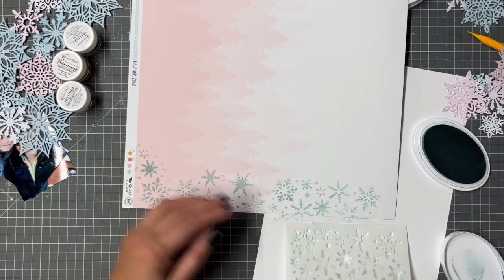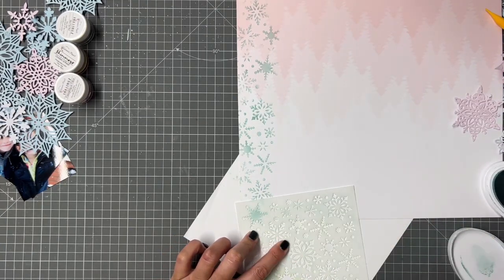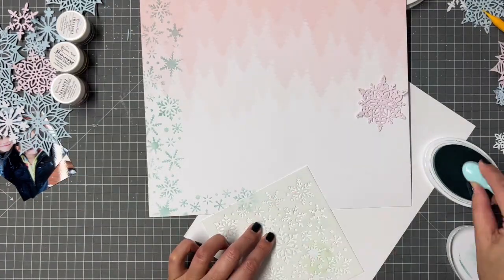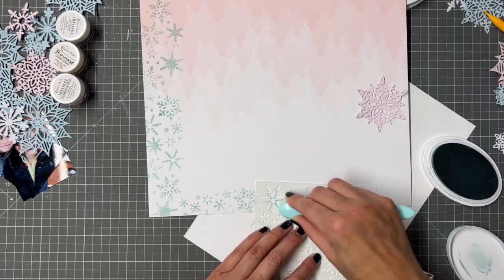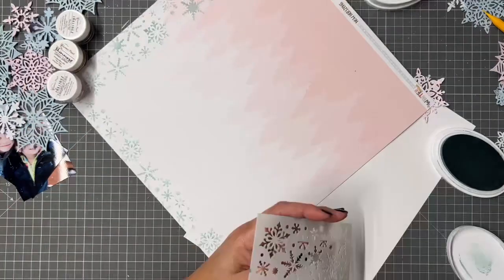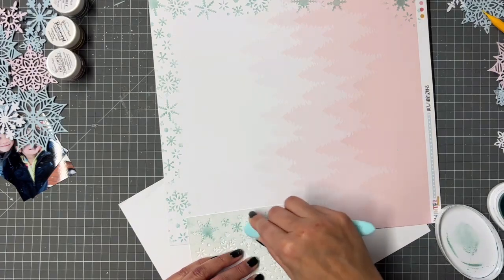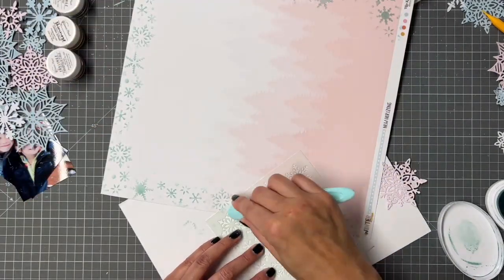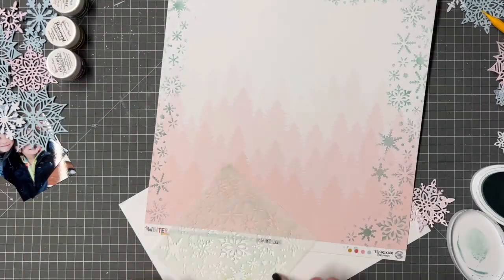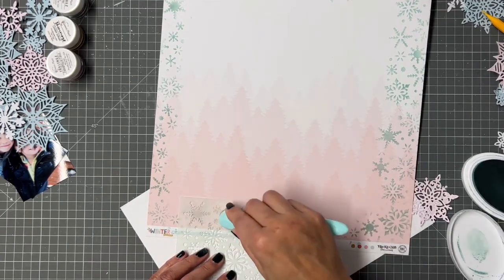On that stencil there are loads of different pretty snowflake shapes, so you can pick out the ones you like. What I really like is there are smaller ones and larger ones, some intricate and some more simple. You can really use this stencil in lots of ways — I think it's going to be really versatile for your winter pages. I'm a sucker for a stencil! I'm going around the edge, and some will be darker with more pressure, some lighter.